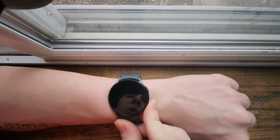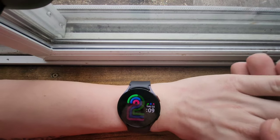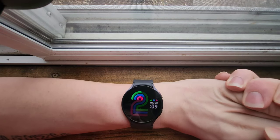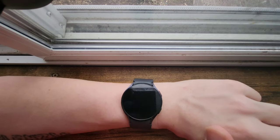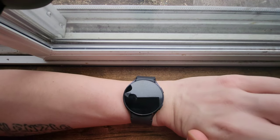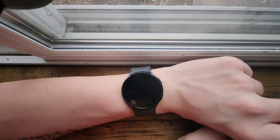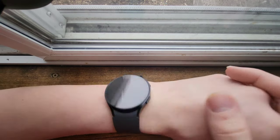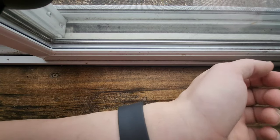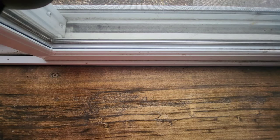The Galaxy Watch 6 lasts up to 40 hours — about two days. I finish most days with well over 50%, often closer to 70%, so I could definitely sleep and go another day before needing to charge. That said, I do charge every night just so I start my day at 100%.